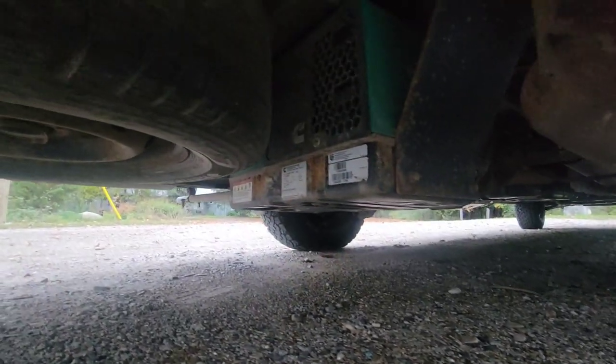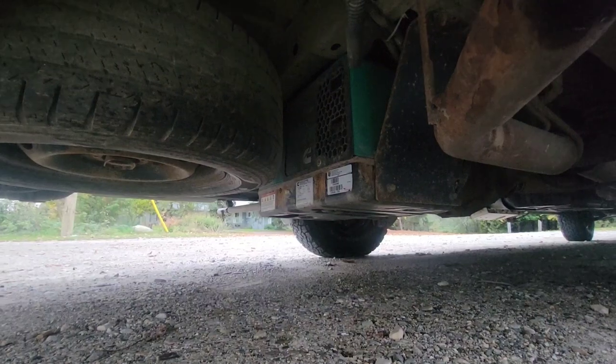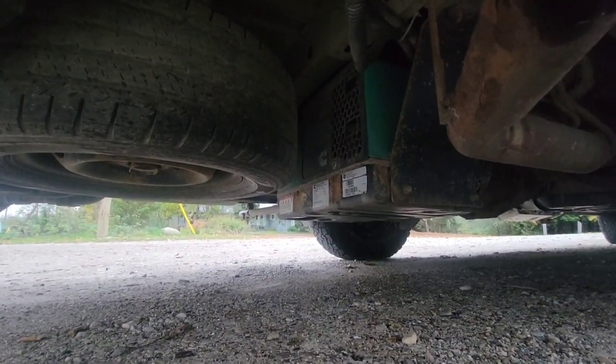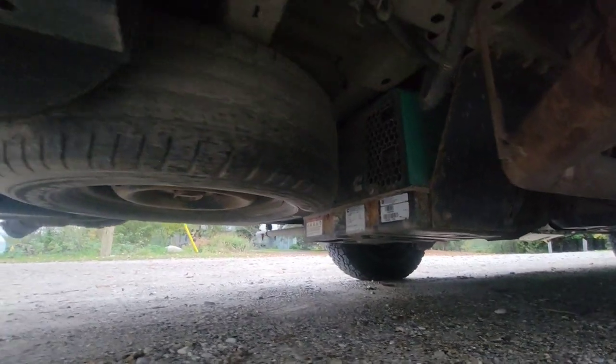Underneath here we have our Cummins Onan generator, which gives us enough power to fuel our air conditioner in the heat if we need it, and any of our other household electronics, along with a spare tire.